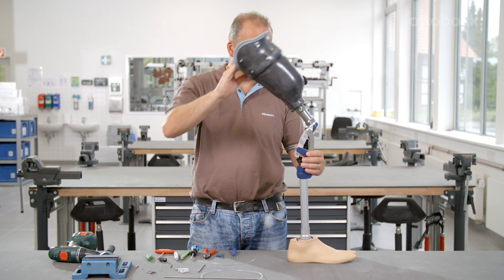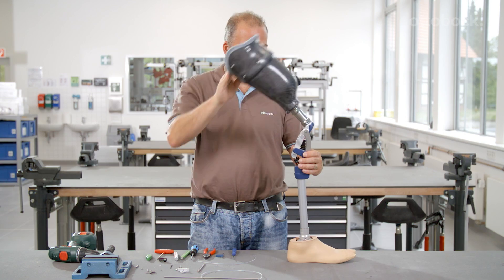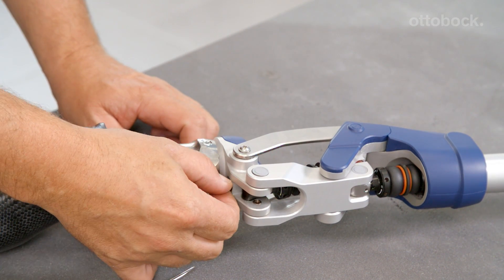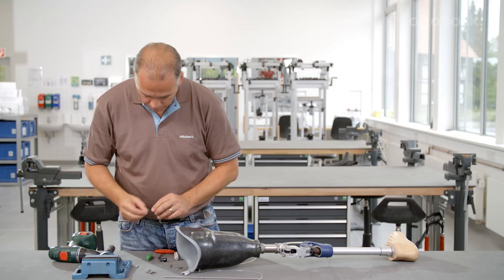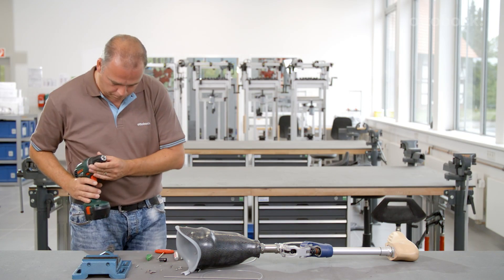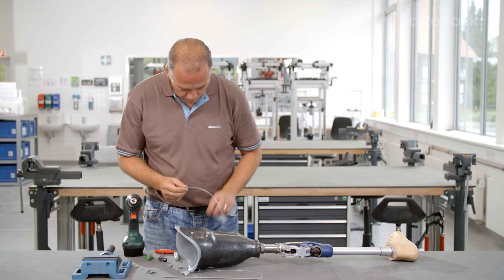Pheon is delivered with the lock deactivated, so the knee joint can be freely flexed. Please observe the following instructions for installing the lock release cable and activation of the lock. After installation, please check whether the lock release cable has been installed in accordance with all the instructions.